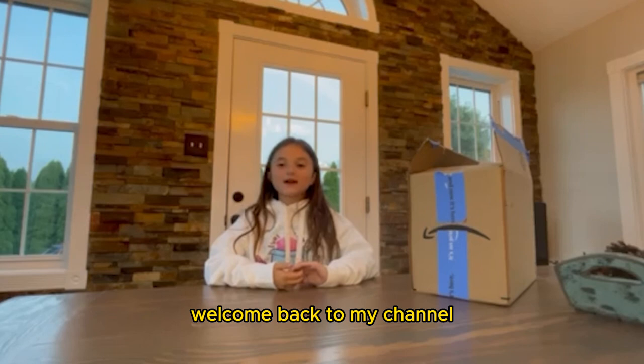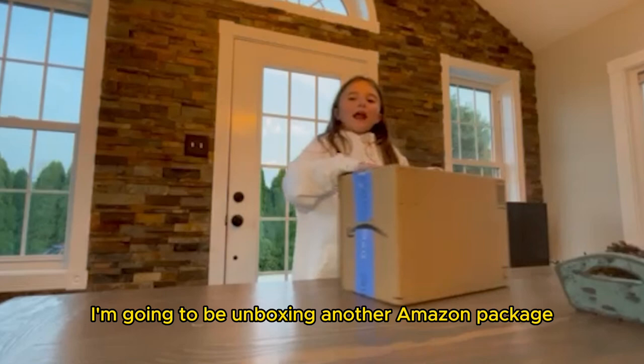Hi guys, this is Avery. Welcome back to my channel, Reviews with Avery and Puppet Pets. And today I'm going to be unboxing another Amazon package. So now let's get some things out of this Amazon package.